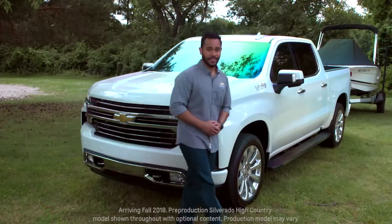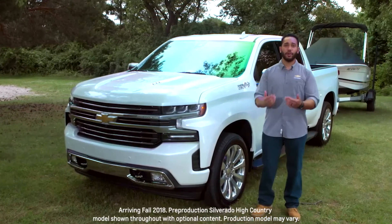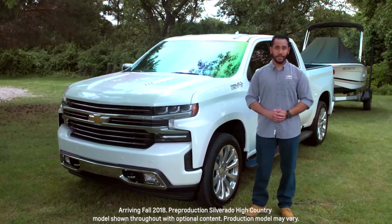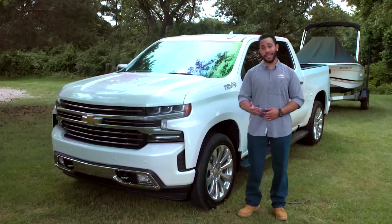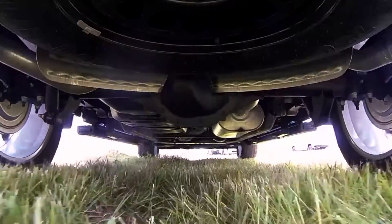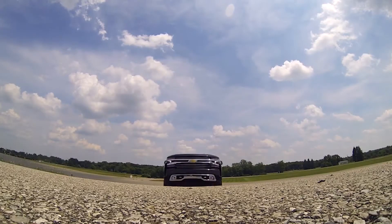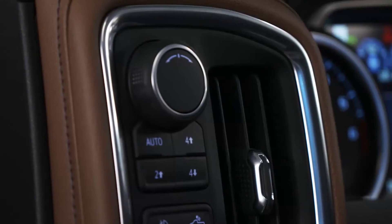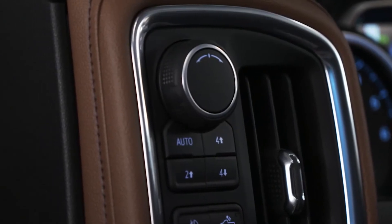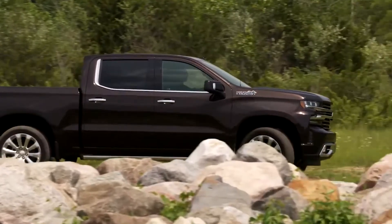Hi, I'm Eric from Chevrolet. I'm going to show you how the all-new Silverado is designed to help give you control over a variety of driving conditions with a choice of transfer case technologies and drive modes. First, let's talk about transfer cases. Many of you know that a transfer case is used in four-wheel drive vehicles to send power to both the front and rear tires. It gives you the ability to shift between two-wheel and four-wheel drive to make your truck adaptable to any driving environment.